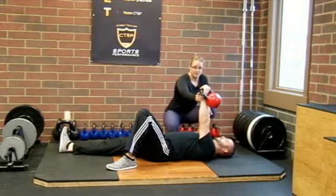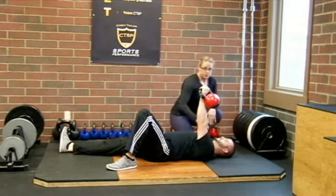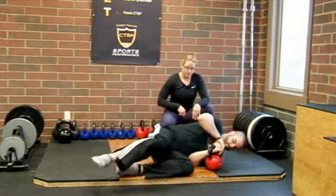At this point, the elbow needs to be straight, the wrist needs to be straight, and the shoulder needs to be down and away from the ear. So Steve, go ahead and lower that back down, and then turn around so we can see it on the other side.